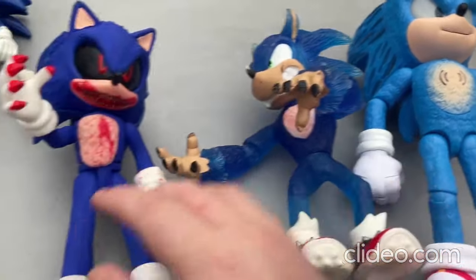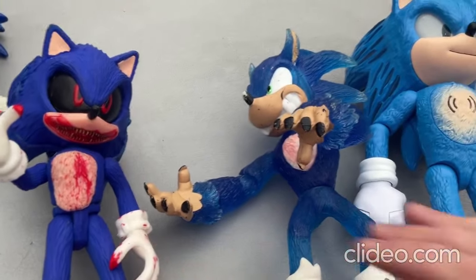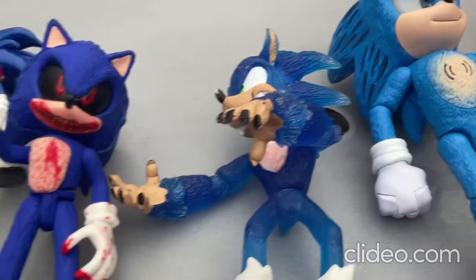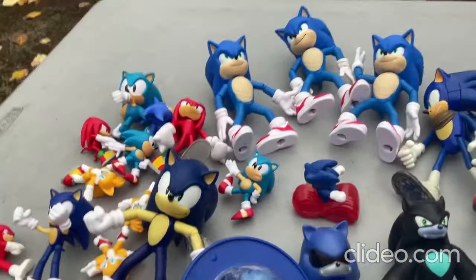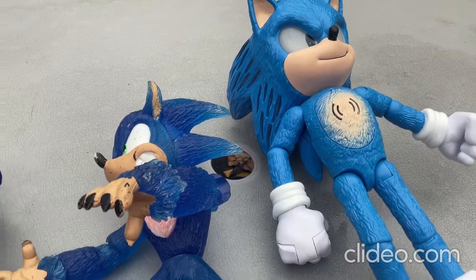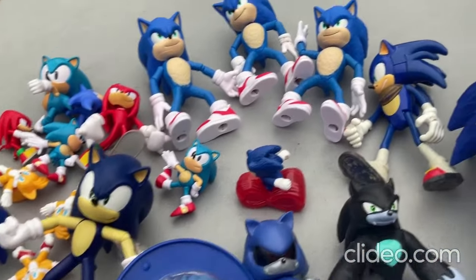All three of these toys are so rad — I think all three of these are my favorite Sonic the Hedgehog toys. Alright everybody, those are all the toys I wanted to show you for today, so that's all for this video. I'll be having a whole lot more videos coming out soon — make sure you subscribe if you haven't already.